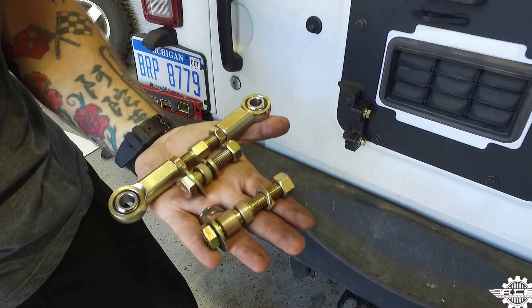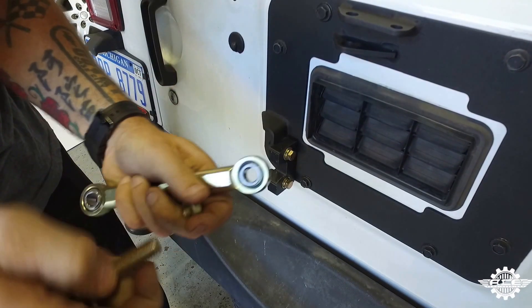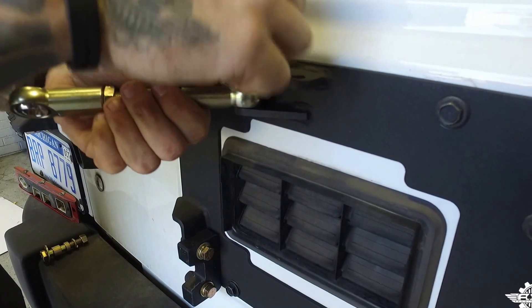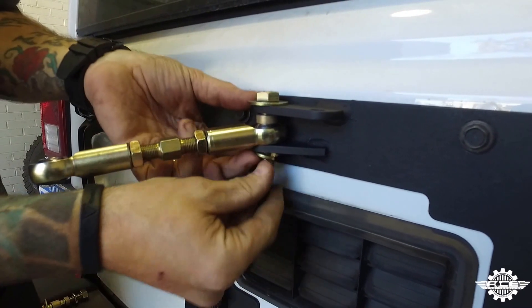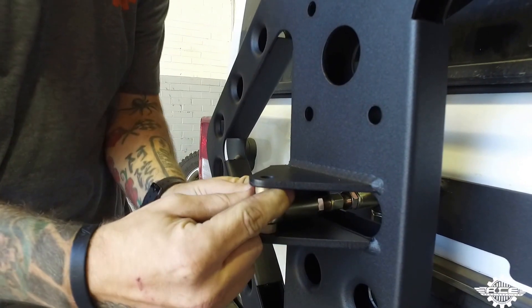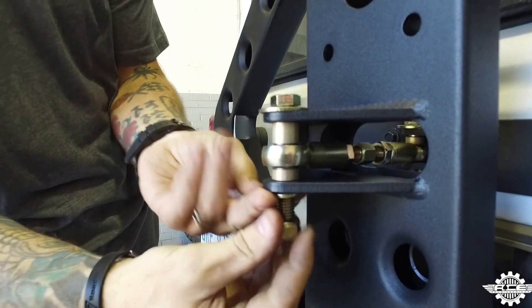Step 15. Now we're going to install the heim joint. You'll need the heim joint, the smaller bolt with small spacer, and the larger bolt with two spacers. Start by using the smaller bolt to install the heim joint onto the gate plate. Remove the nut, lock washer, and spacer from the bolt. Then place the heim joint with the spacer on top in between the two tabs on the gate plate. Insert the bolt with the washer through the hole on the driver side of the gate plate, then through the spacer, heim joint, and lower gate plate tab. Put on a lock washer and hand tighten the nut. Now close the gate and line up the heim joint with the hole in the tab on the carrier. Place a small spacer underneath the heim joint and the large spacer on top. Place the bolt through with a washer on top, put a lock washer on the bottom, and hand tighten the nut on.